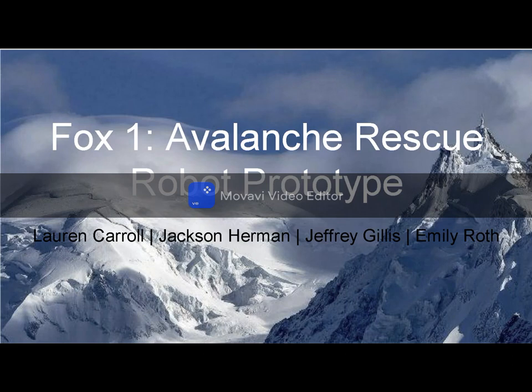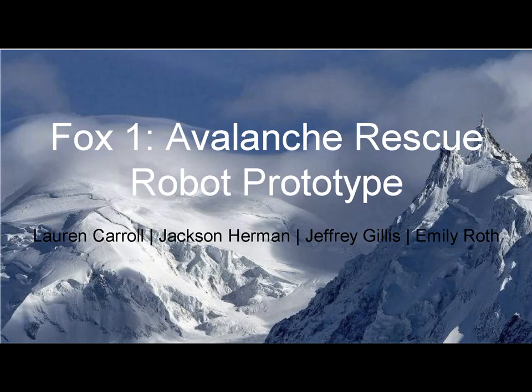Hello, my name is Lauren Carroll and today I will be presenting Fox One, our avalanche rescue robot prototype. My teammates are Jackson Herman, Jeffrey Gillis, and Emily Roth.